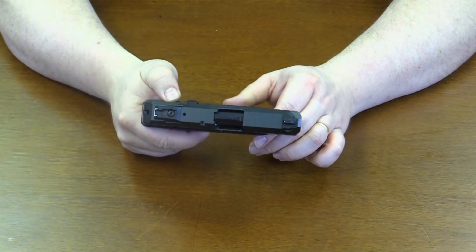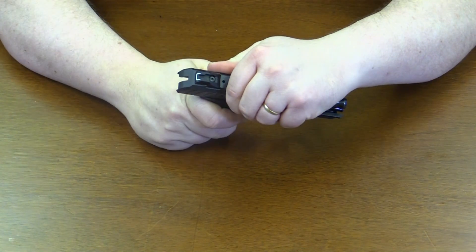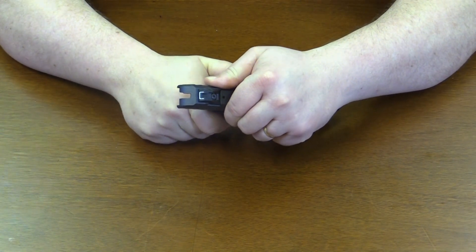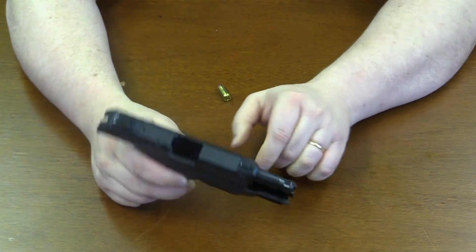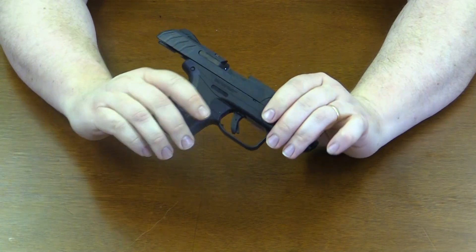We'll go ahead and take the safety off so we can rack that to the rear and clear the weapon. I'm going to go ahead and engage that slide catch right there so we can unload and show clear, showing you that the weapon is empty.